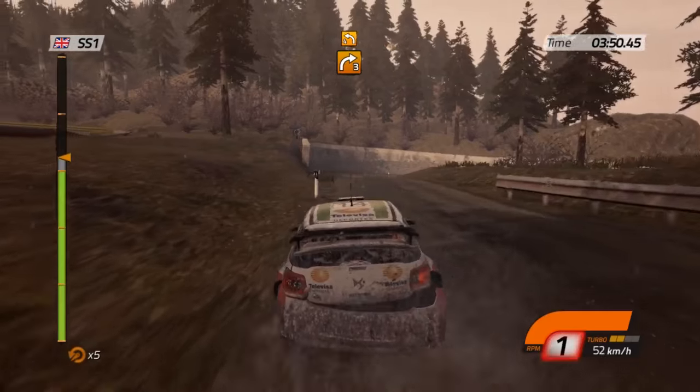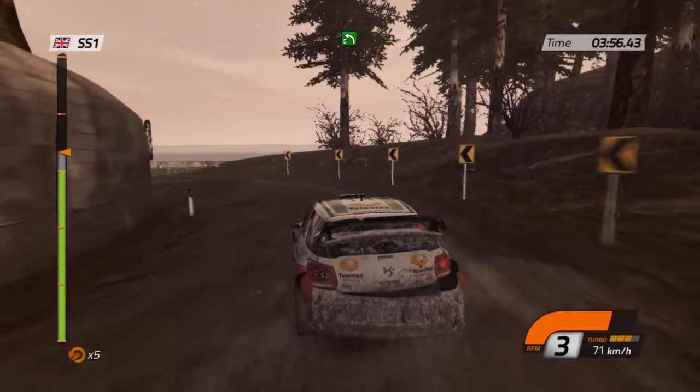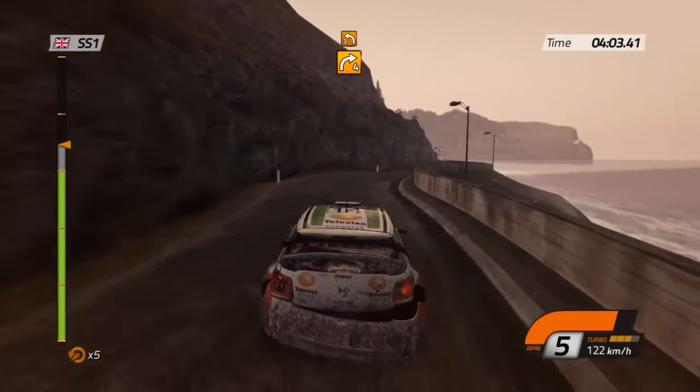Right three and left four, tight, close outside. 40 open into left five and right-left chicane. Right four.